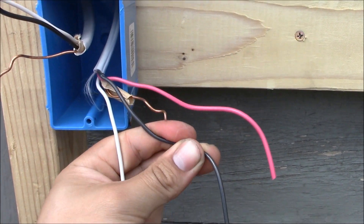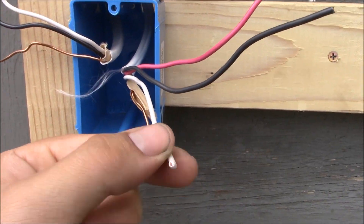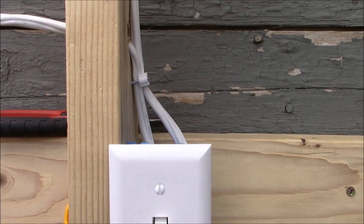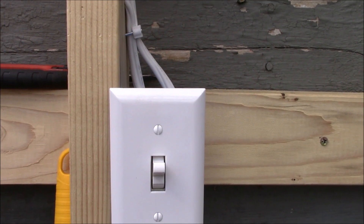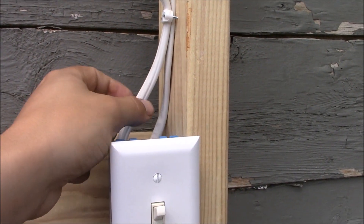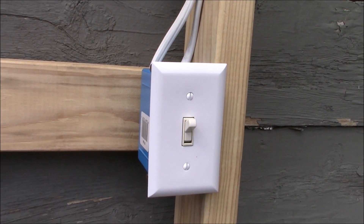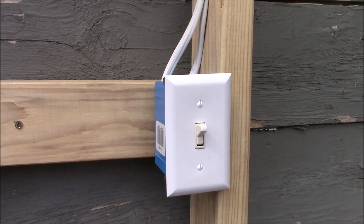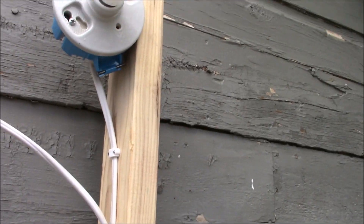Leaving the first box we have a 14-3 with ground cable. It goes over to the second box — the one in the middle of the run — and it is again a 14-3 with ground. Leaving the middle box we again have a 14-3 with ground, with two hot wires — the red and the black — the white neutral conductor, and the bare ground wire. This cable goes over to the last switch box, which is again a 14-3 with ground. Going to the light itself is a 14-2 with ground — the black conductor, the white neutral conductor, and a bare ground wire.